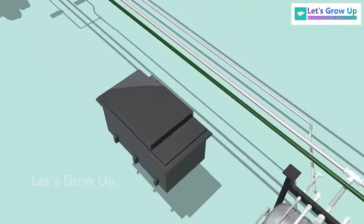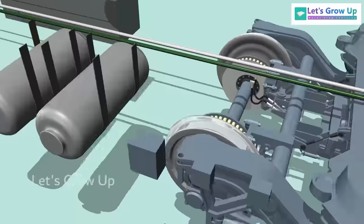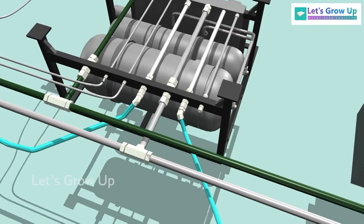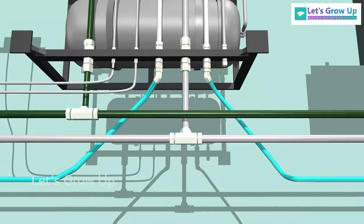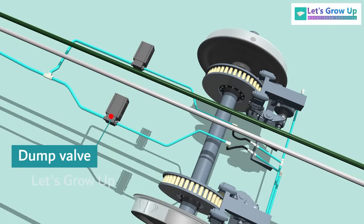Furthermore, these two pipes are connected to a unit called the control panel, and then continue to the coach's end. From the control panel, two output pipes extend to each bogey, where they are connected to the brake cylinders via dump valve.